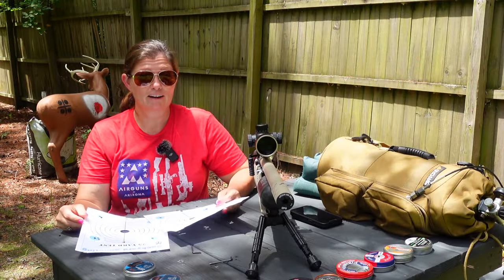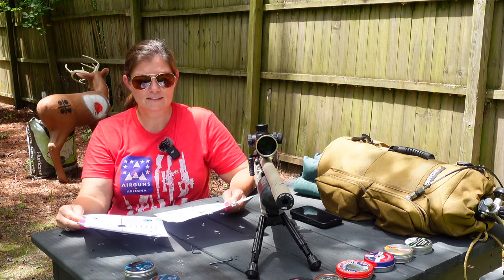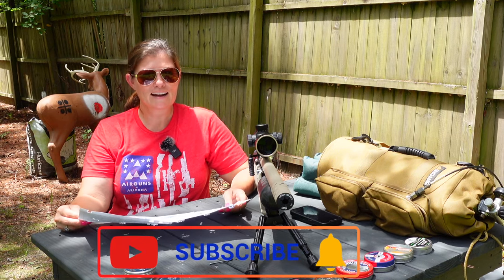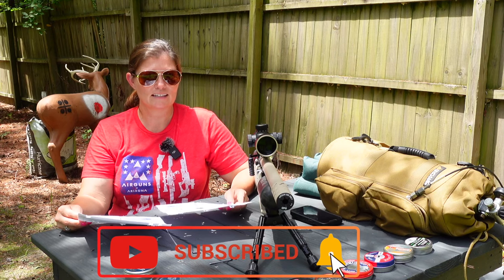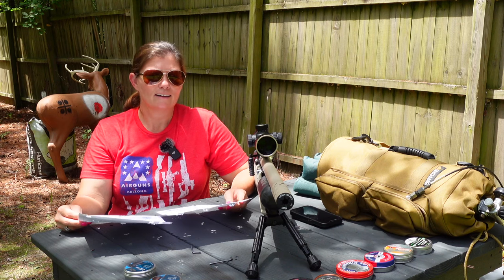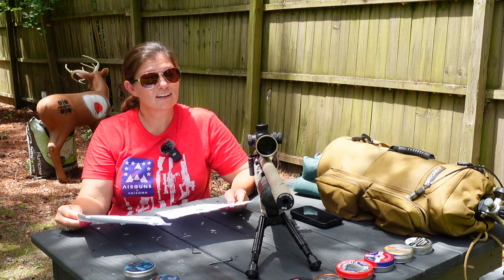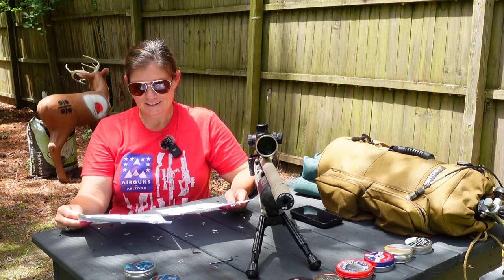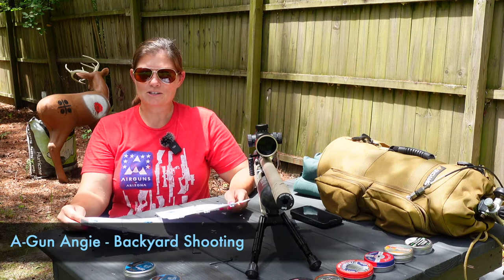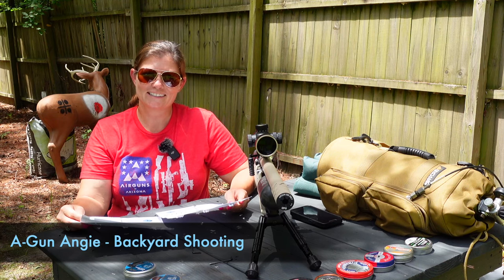That's going to be it for today. I'm Airgun Angie. Thank you guys so much for all of your help. I look forward to your responses, your comments, and we'll see which pellets won out. I will let you know in my next video when I prep this thing and put the ATN optics on it — it'll be a thermal. I like thermal better for ratting — probably the Thor 5 or maybe the Thor LTV. Look forward to your responses, your comments, your answers, your direction, your help. I'm Airgun Angie with Backyard Shooting. Thank you guys so much for watching. Y'all don't just have a good day — have an awesome one. See ya.